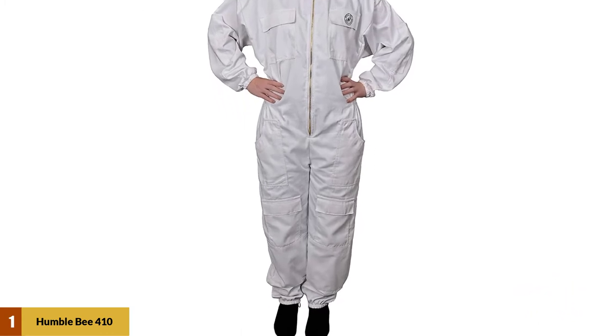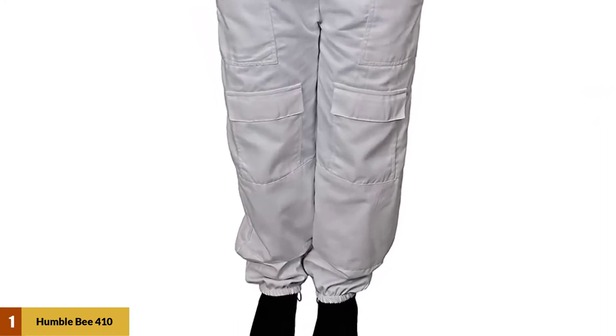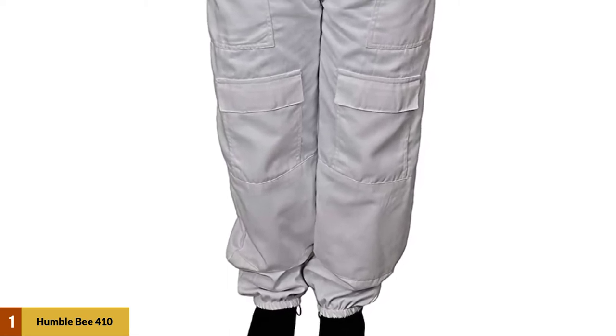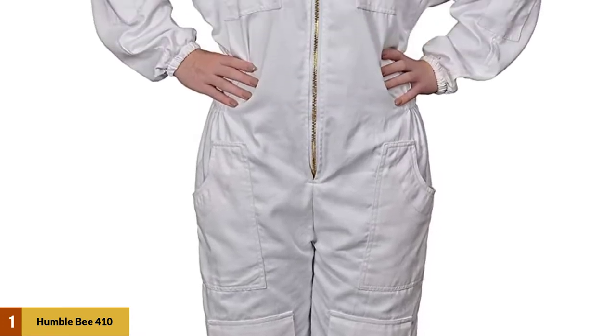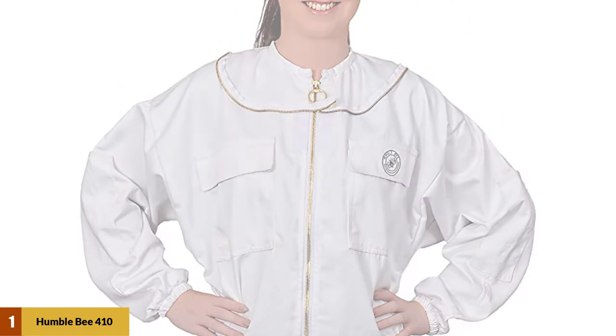It is designed with an elastic waist, elastic wrists, and elastic ankles, thumb, and foothold that allows the suit to remain comfortable. This Humblebee suit is extremely affordable, and it is made to encourage local beekeeping activities and promote bee conservation efforts. The product comes with a hassle-free 2-year warranty.